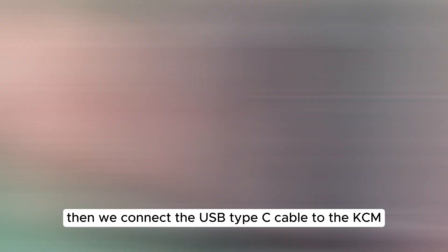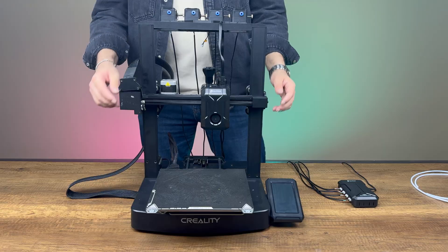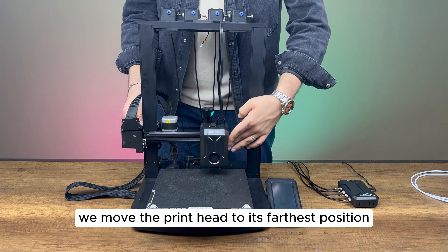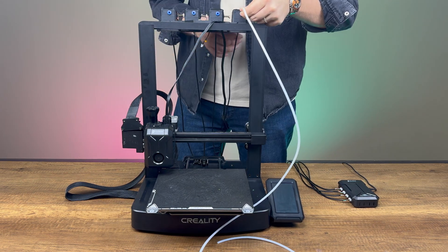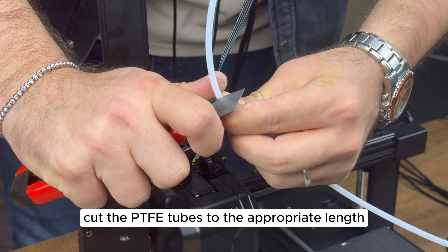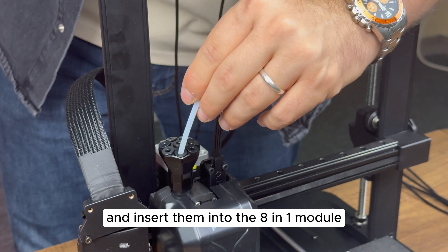Then, we connect the USB Type-C cable to the KCM. To install the PTFE tubes, we move the print head to its farthest position. We cut the PTFE tubes to the appropriate length and insert them into the 8-in-1 module.